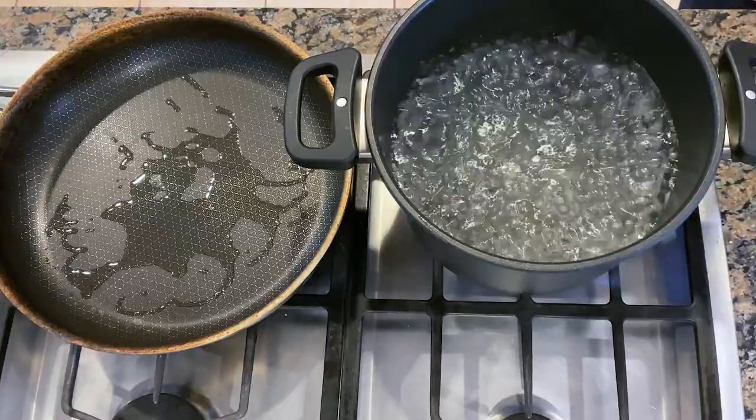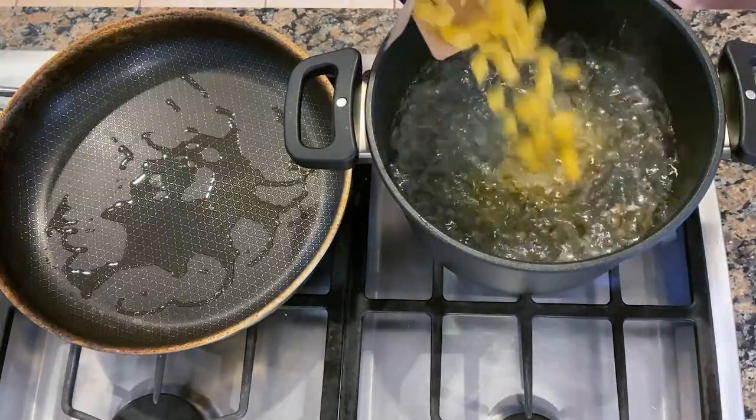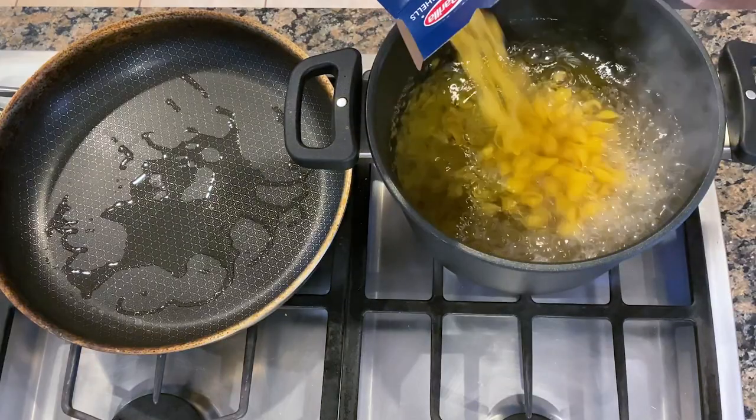I have my pot of salted water boiling right now so I'm ready to add in my shells. While my pasta cooks I'm going to sauté some broccoli.